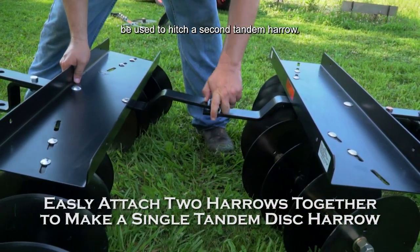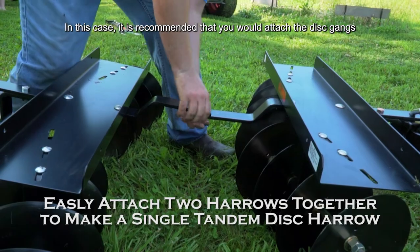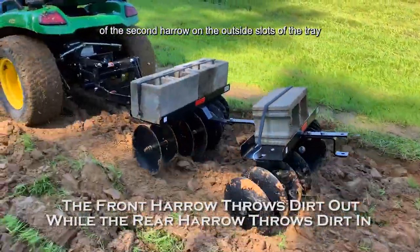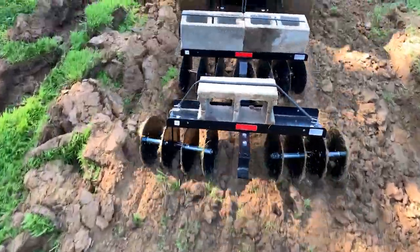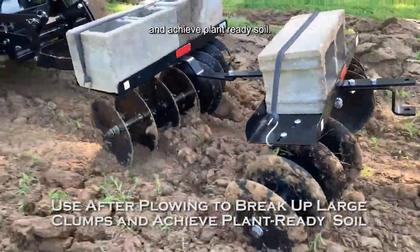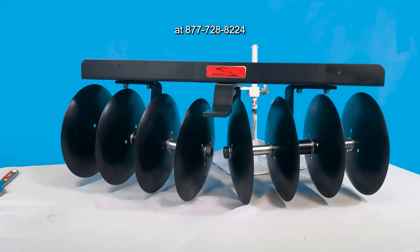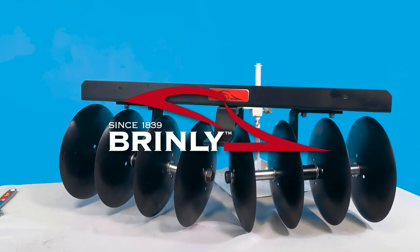Note: the hitch bar can also be used to hitch a second tandem harrow. In this case, it is recommended to attach the disc gangs of the second harrow on the outside slots of the tray for the greatest cultivation effect. Use the disc harrows after plowing to break up large clumps and achieve plant-ready soil. For questions, call Brindley Customer Service at 877-728-8224. Brindley, since 1839.